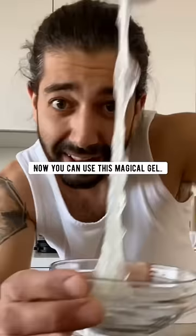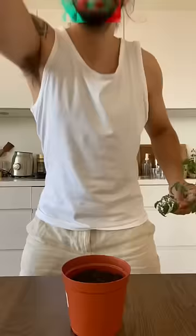Now you can use this magical gel to clone any of your plants. Just dip a plant cutting in the gel, gently put it into a pot with soil, and before you know it — boom!